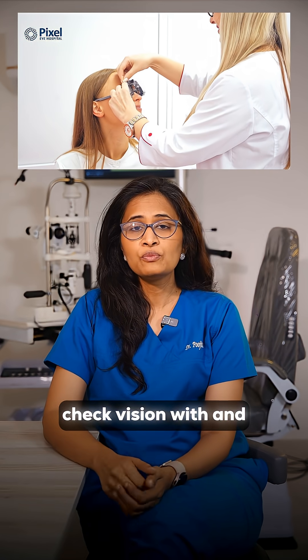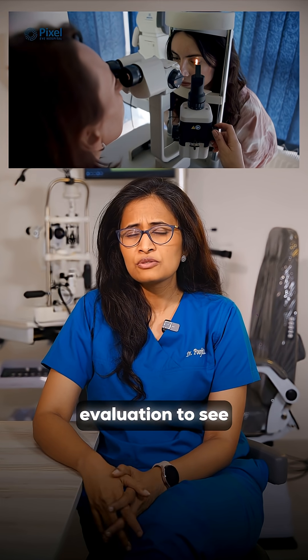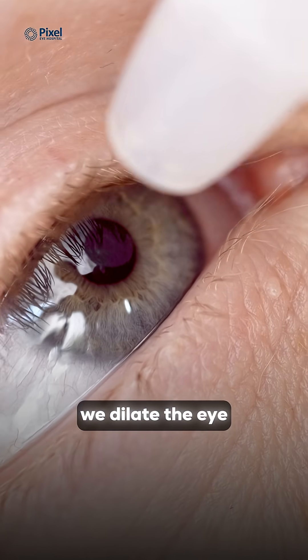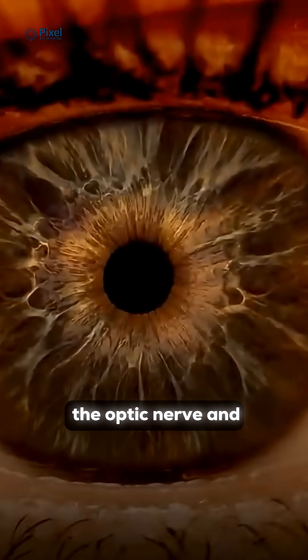Number one, check vision with and without glasses. Number two, we do a slit lamp evaluation to see what is the intensity and density of the cataract. Number three, we dilate the eye and look at the retina, the optic nerve,